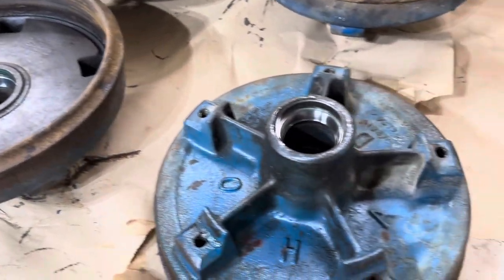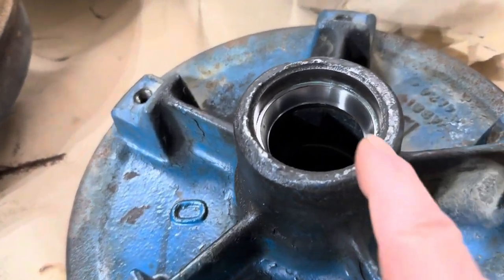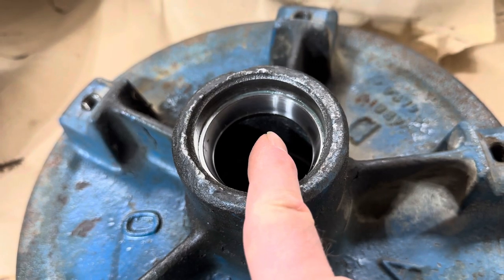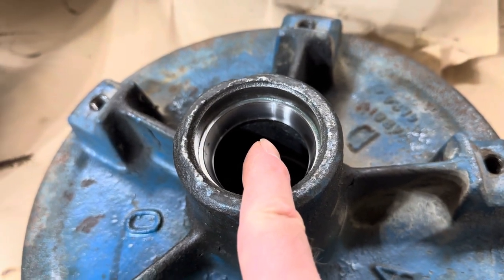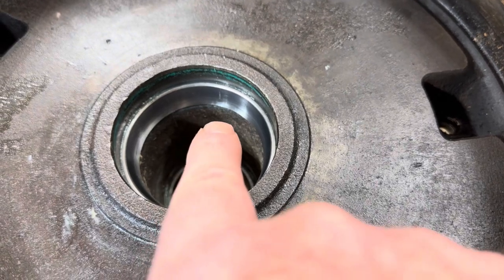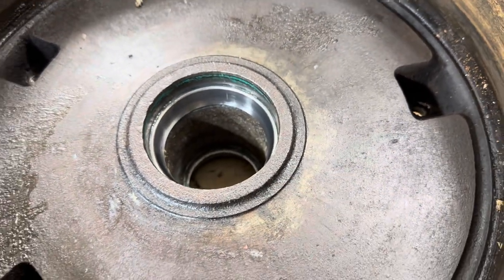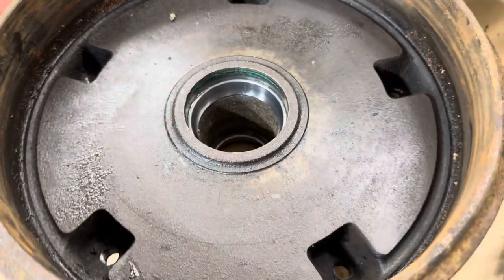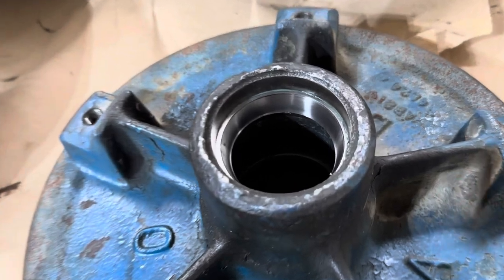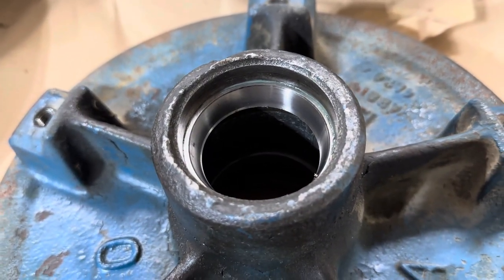There are important surfaces in here that need to be in good shape. Each hub has two bearing races, one on the outside and another one on the inside. Those engage with the spindles on the axles and the bearings. All the bearing races look to be in really good shape — no pitting, no scratches, no signs of wear.